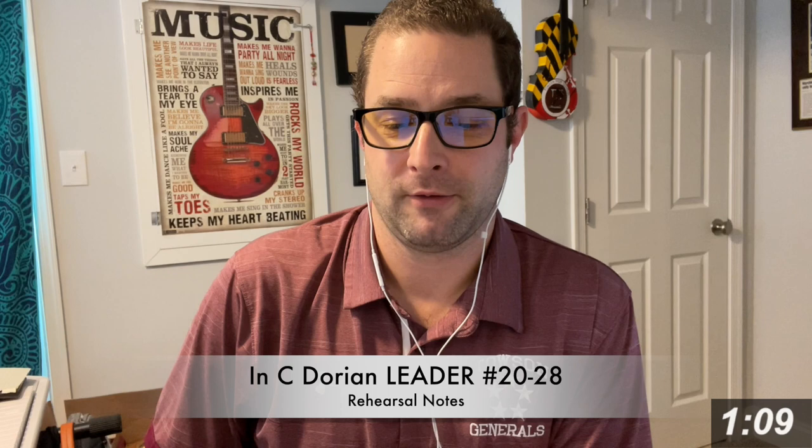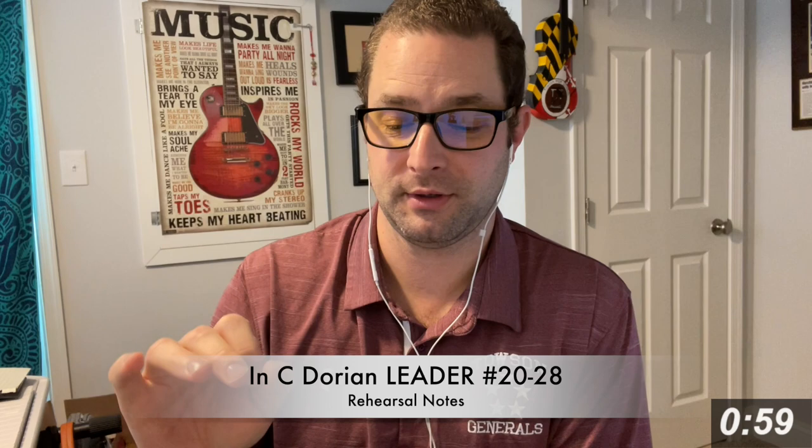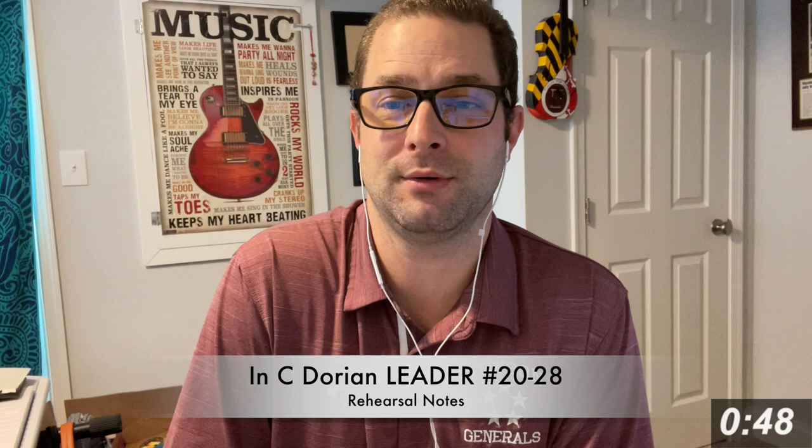Third, for numbers 22, 23, 24, 25, 26 — all these 16th notes are really fast. Singing it is challenging. Tonguing it on an instrument is really hard, and I would encourage you to slur the 16th notes.